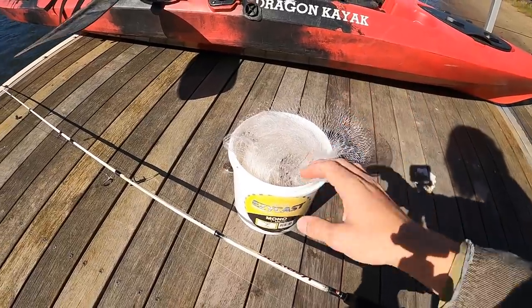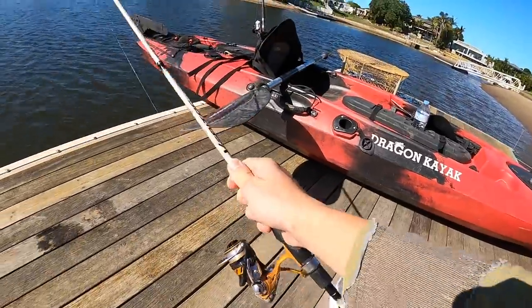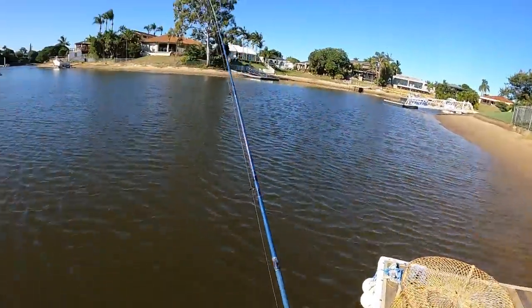But before we do any of that, we need to catch bait. First off I've got my seven-foot cast net, a smaller rod for smaller fish we can cook up, and then we're going out to a bigger channel so I've brought my big shark rod with a wire trace. First off, let's get the cast net in the water and catch some bait.